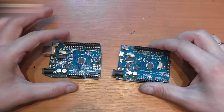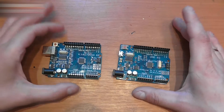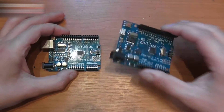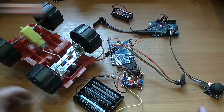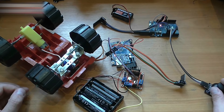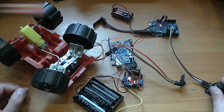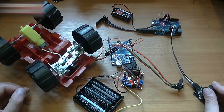Upload a sketch into the Arduino. The links for the transmission sketches are in the video description. Upload the receiver sketch to this Arduino, and upload the transmitter sketch to this one. Assemble the checking circuit and check the motion — forward, backward, rotation. The same joystick controls everything.